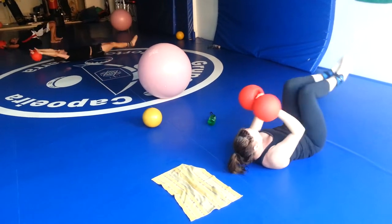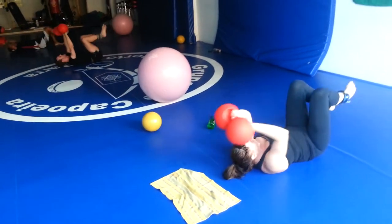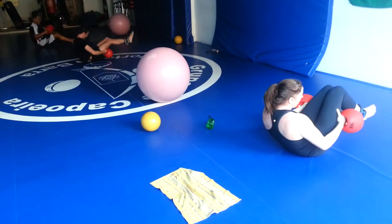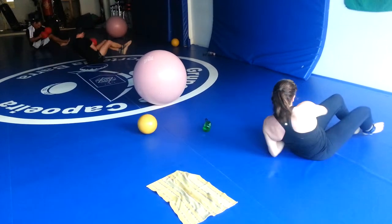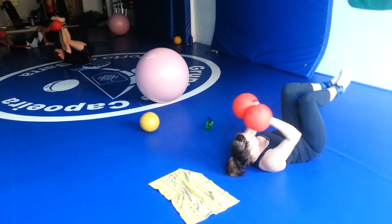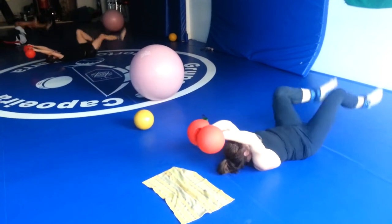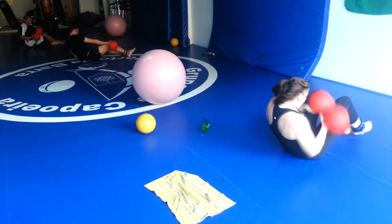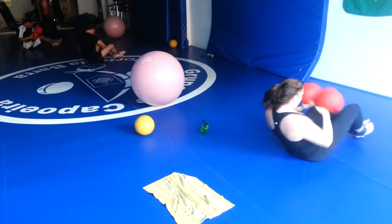60 seconds. Bicycle. Bicycle into Russian twist. V-ups, go. Almost done. Bicycle, bicycle, go. Russian twist. 30 seconds. Now we're going to roll over into plank — going to drop the balls.